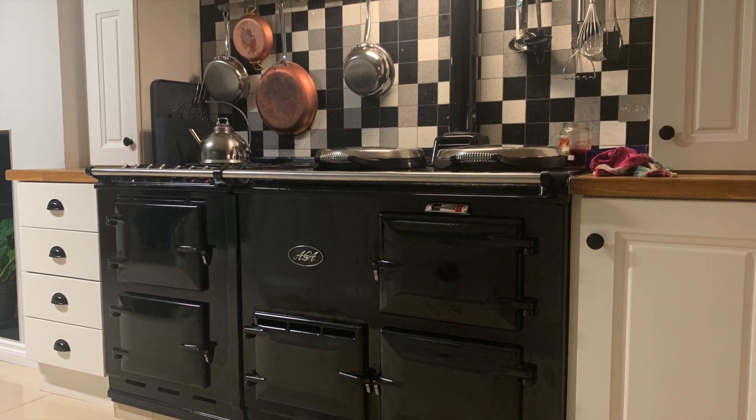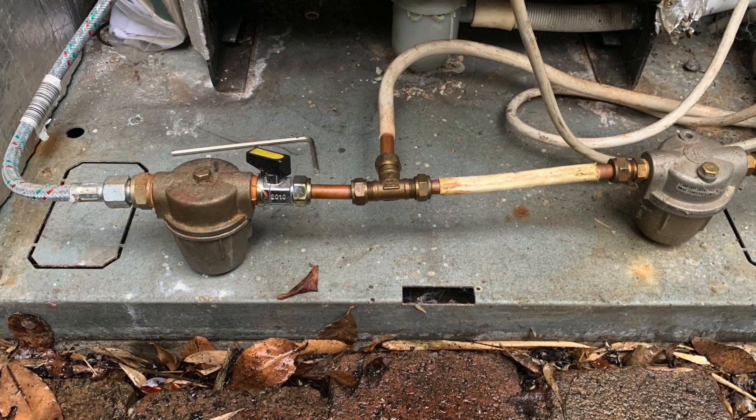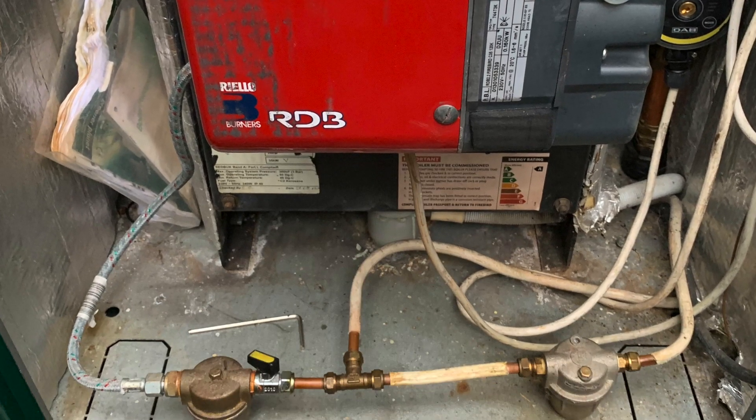I had a problem that the Aga would not stay lit. Once the central heating went on, the Aga went off, and here's my story about how we fixed the problem.